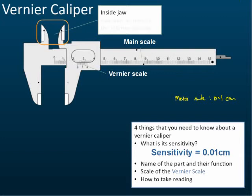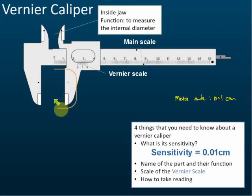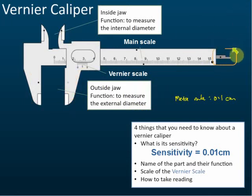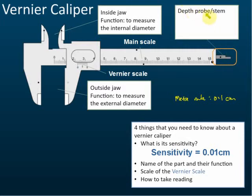This is called the inside jaw. Its function is to measure the internal diameter of a cylinder. This is the outside jaw, and its function is to measure the external diameter of a cylinder. The last part is called the depth probe, or sometimes the stem. The function of the depth probe or stem is to measure the depth of a small hole or small gap.